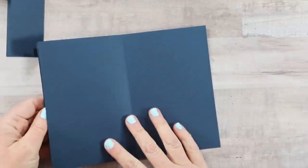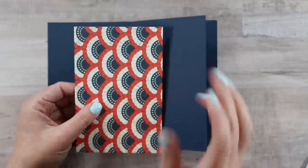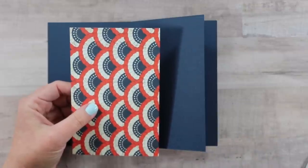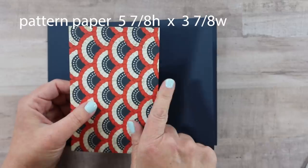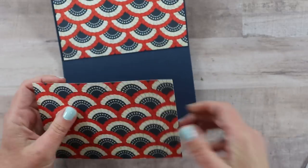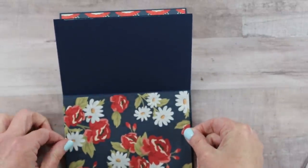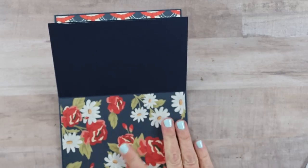Now we have the pages for the inside base all ready to add the pattern paper. You only need one set of measurements because they're the same size all the way through, including the back and front cover. For the pattern paper it's going to be five and seven-eighths inches high by three and seven-eighths inches wide. I'm pairing patterns that go together and adding them with double-sided adhesive tape.